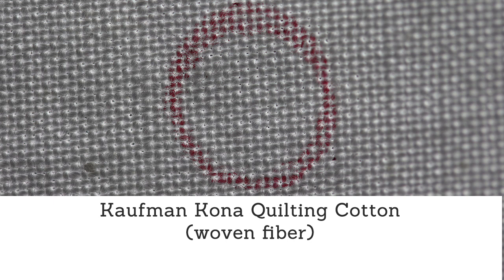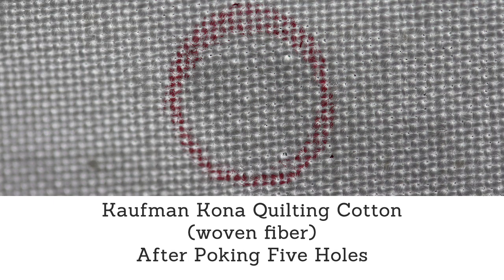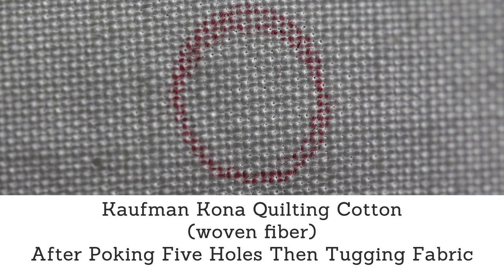To demonstrate this, I've taken a photo of fabric with a macro lens, then poked five holes within the circled area, then gently tugged the fabric in both directions. You can see here that the largest hole the pin created in this fabric, then after tugging, it is no bigger than the other holes that were already on the fabric.